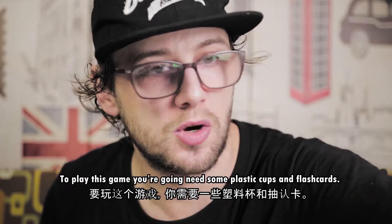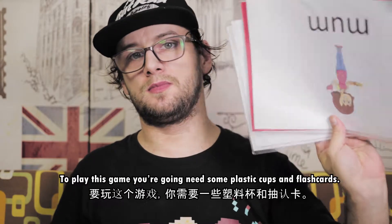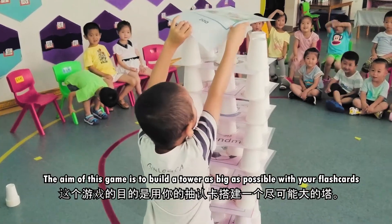Now to play this game you're going to need some plastic cups and some flashcards. The aim of this game is to make a tower as big as possible using all your flashcards.